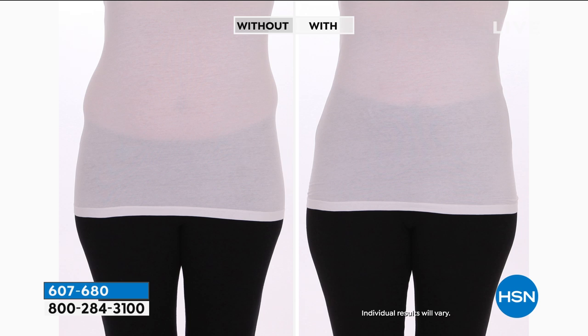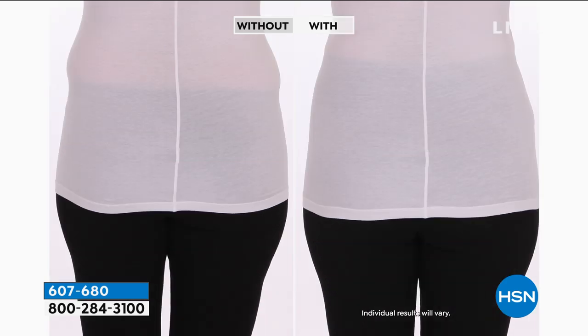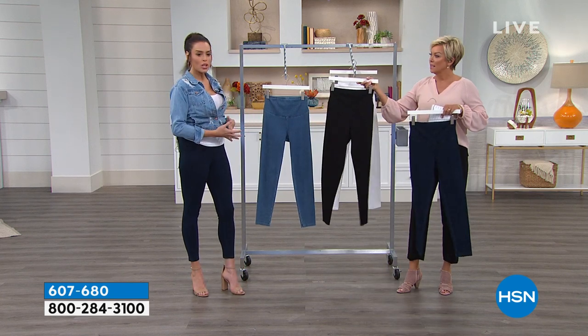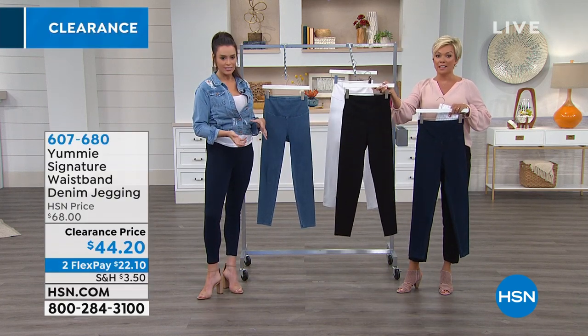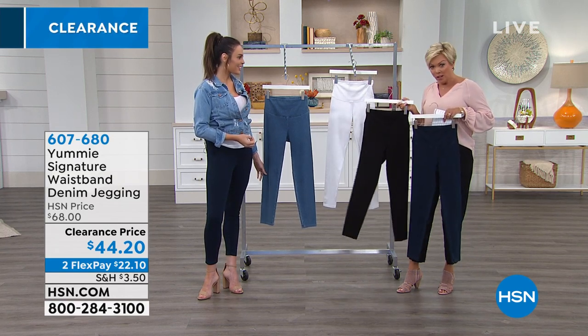Look at the difference with and without. I'm also wearing my Yummy tank. I travel tons and I can actually fall asleep on an airplane wearing these — with regular denim it can be too restrictive. We wanted to dress it up, so I put on a heel instead of a sneaker. It's fashionable and effective. Get the black for sure. White is very rarely in stock, and they're on clearance today with a 30-day unconditional money-back guarantee.